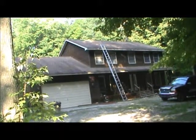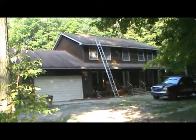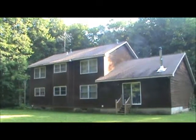This is the front — I'll swing around to the back. Same condition. You can see all the damage, staining, and rot.